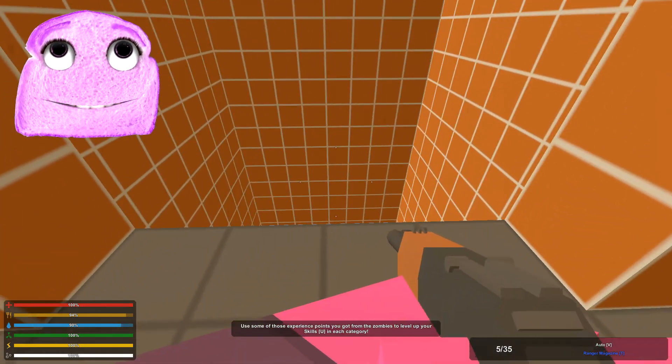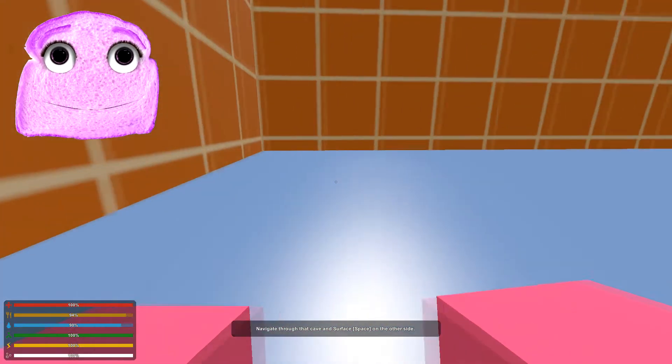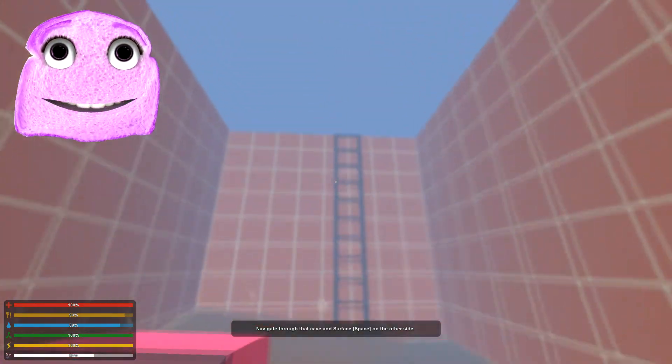What are we supposed to do? Use some of those experience points you got. Can I jump down here? Navigate through that cave — surface space on the other side. Okay, cool. Probably where the ladder is.